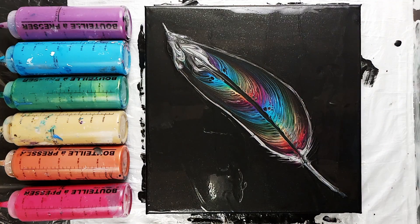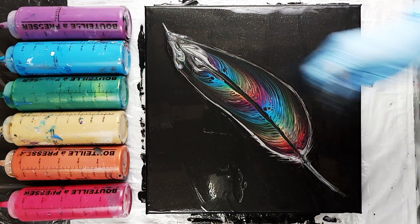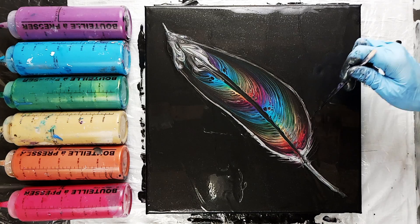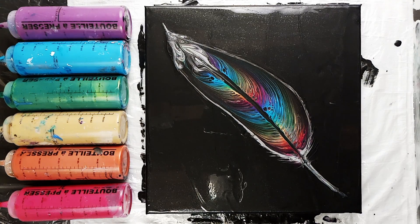Now I just grabbed a little wooden skewer that I had, and I'm doing a bit more little swipes at the edges to make the line look a little less solid and a little more feathery.